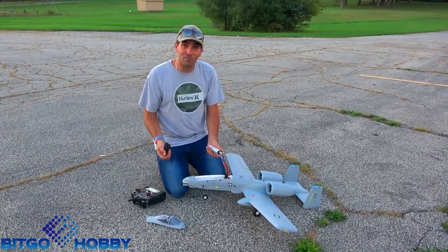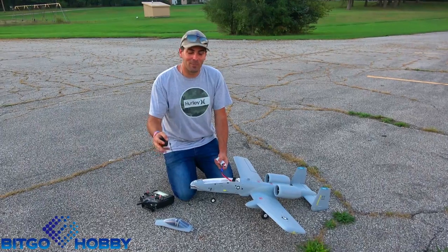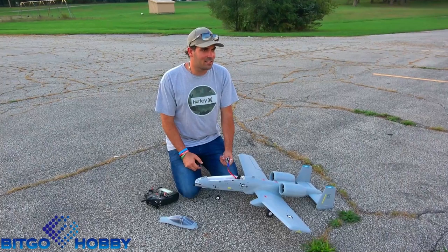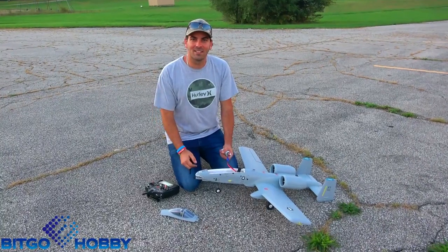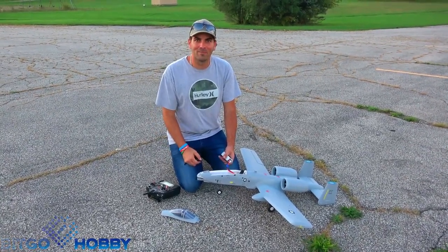But other than that, this thing flew absolutely fantastic. I can't wait for some of you guys to get your hands on them and fly these things. Leave some comments down below in the comment section. In the Discord you can find the link to this. Other than that, thank you for watching. Don't forget to like, subscribe, and hit that notification bell for the latest from BigGoHobby. Thanks, we'll see you next time.